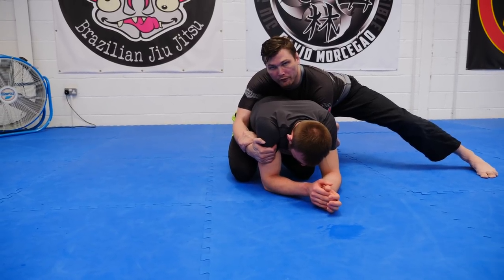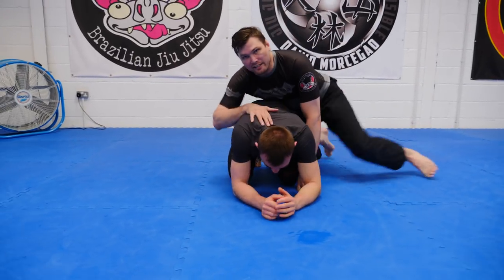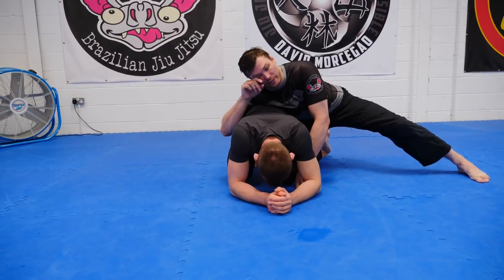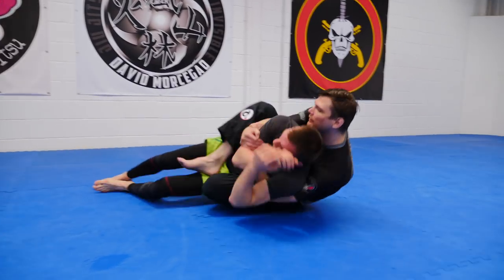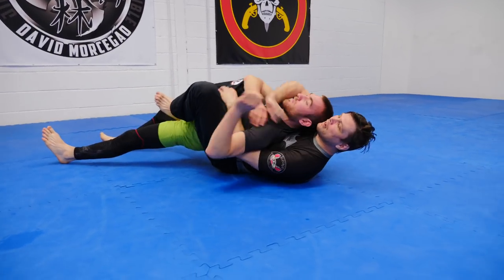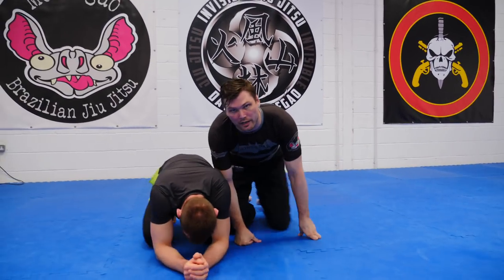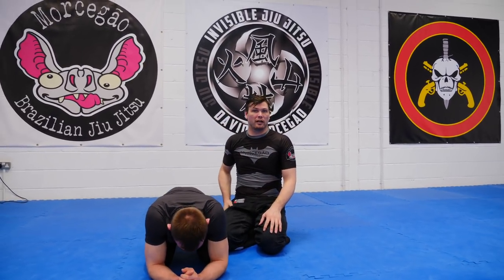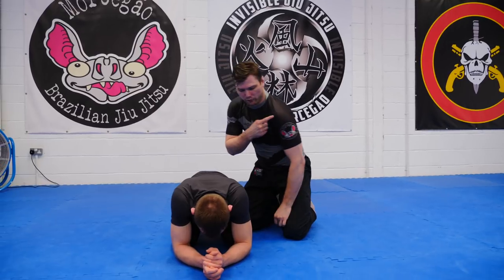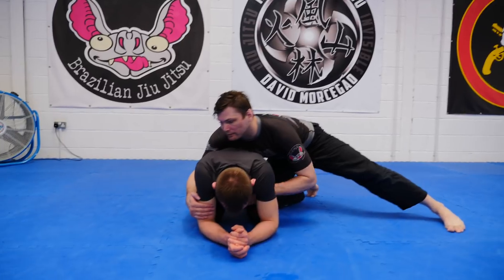He turns away from me — he puts himself into it, and we go with him. He stays where he is and I put him into it. Or he turns the other way and we take the back, using it as a conventional back take and starting to attack from there. So his only hope is to turn to me and expose his back. If he stays where he is or rolls away, rolling away is not a good idea — you're going to put yourself into the West Point Ride.